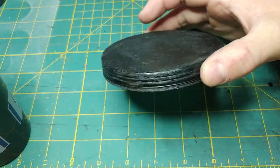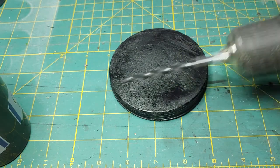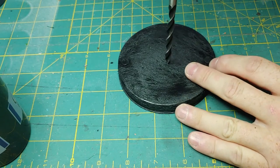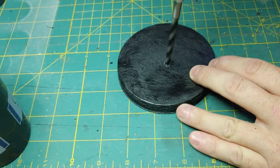Once we're done sanding, we're going to prime, allow it to dry, and then put a hole in the middle of this base. I'm going to use a drill for this — practice safety, wear glasses and gloves if needed, and make sure the surface you're drilling isn't your new countertops.